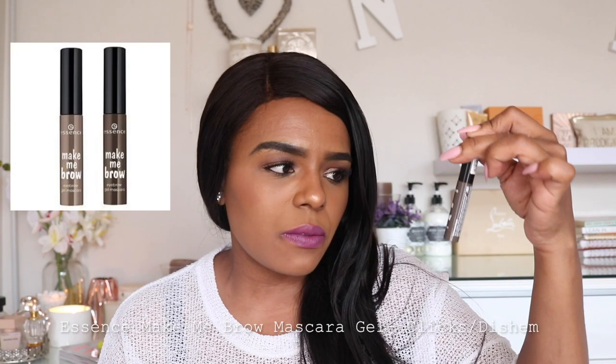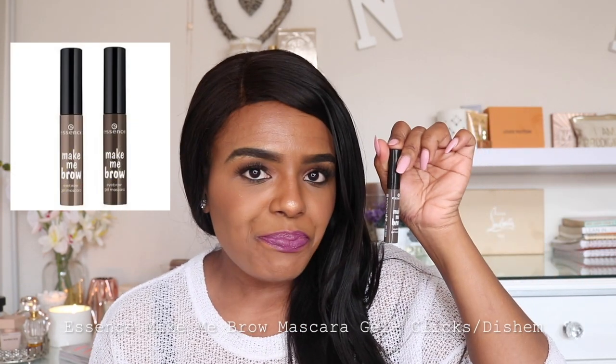Having used the Maybelline Brow Satin Pencil before, I know the pencil side is very easy to work with and great bang for your buck. And on the days where you just want to brush some darkening product on your brows to pull them together, a really good one I love even till today is the Essence Make Me Brow gel mascara. It works so well to just rub product in, make your brows a little bit darker, and you're good to go. Just make sure that you shape your brows!